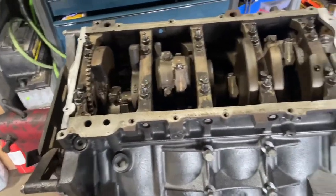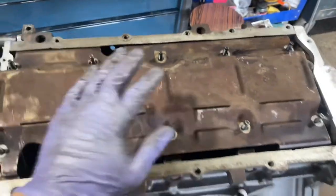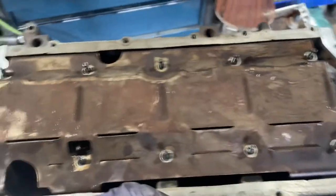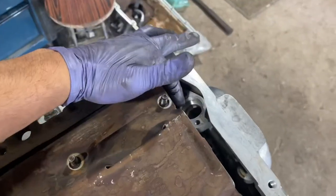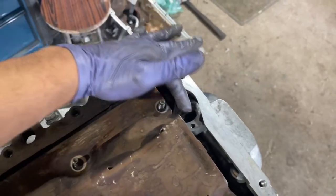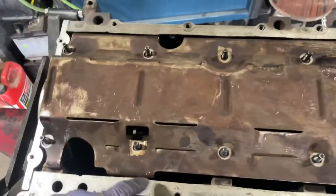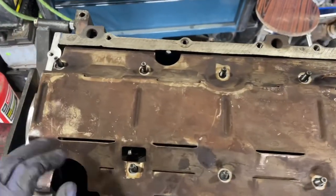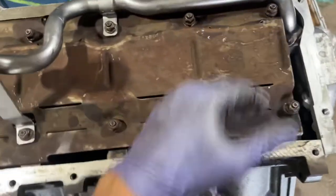The oil pan baffle only goes one way — it says 'front' right on it and won't fit the other direction. We're going to put all the nuts in except for the two that hold the pickup tube, or actually I'll go ahead and throw the pickup tube in as well. Be sure to lube up the O-ring on the pickup tube — you will lose oil pressure if it splits, so make sure it goes in properly. The nuts get torqued down to 9 Newton meters or about 80 inch pounds.